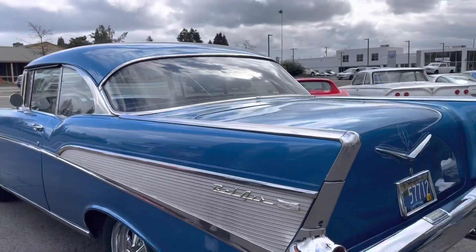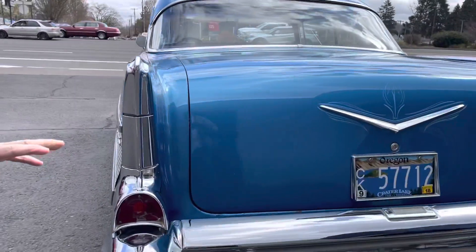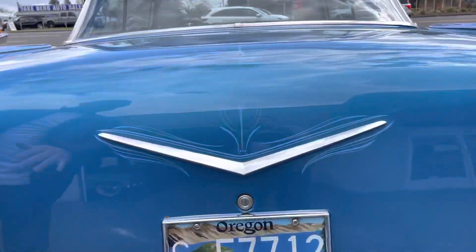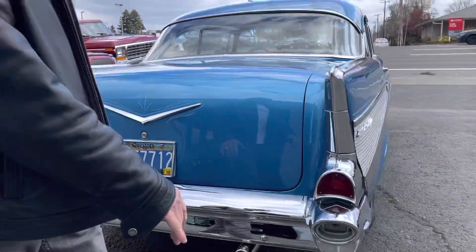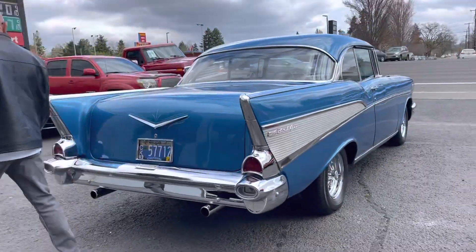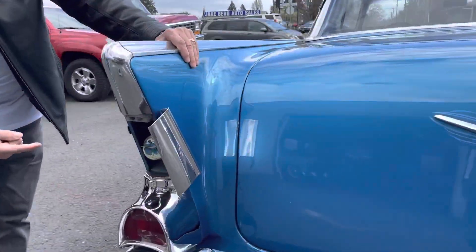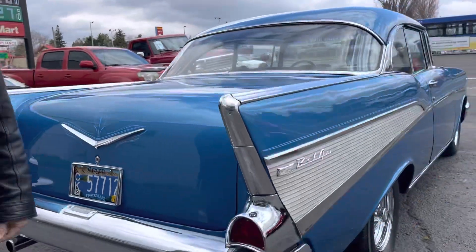All around, nice rear bumpers, chrome, dual exhaust — here again, nice little hand striped, which is very cool. The gas tank — love it, love it.